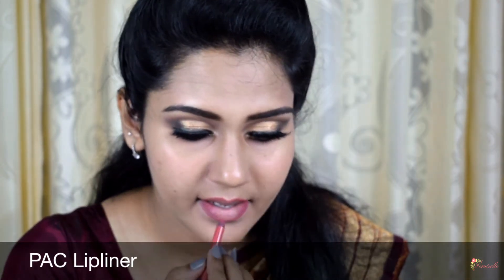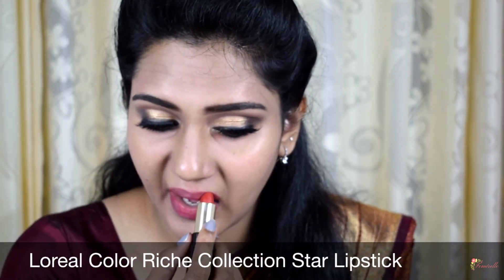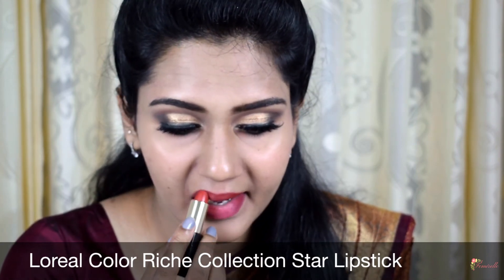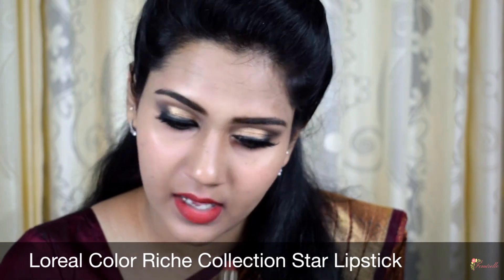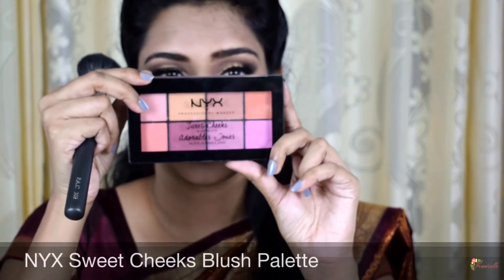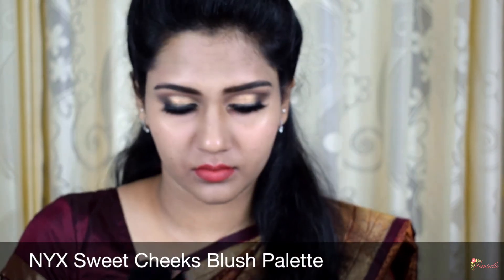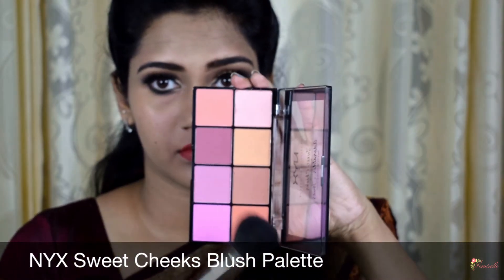Moving on to lips, I'm using the Pack lip liner to outline my lips and filling it in with the same liner — this helps in even application of the lipstick. For lipstick, I'm using the L'Oreal lipstick in the shade Aishwarya, which is a brown and orange mix that suits almost all Indian skin tones. For blush, I wanted a coral and peachy color, so I'm mixing two shades from the NYX Sweet Cheeks palette and applying it on the apples of my cheeks.